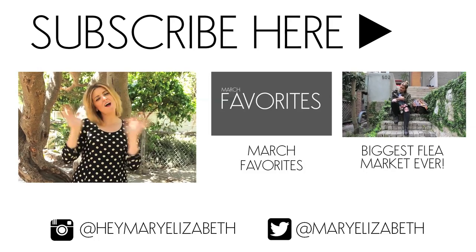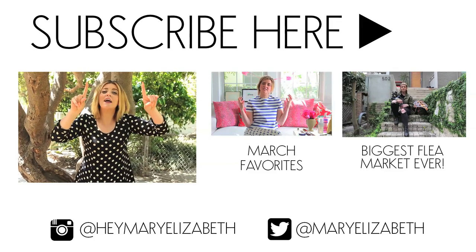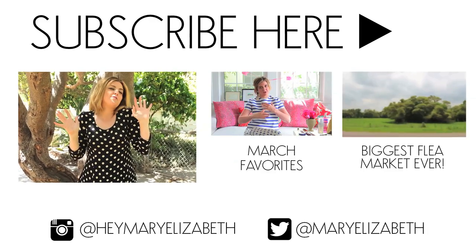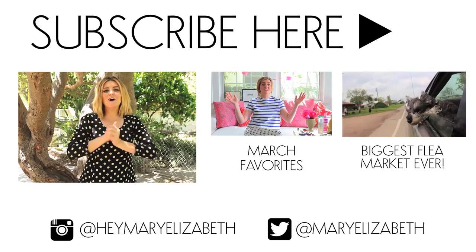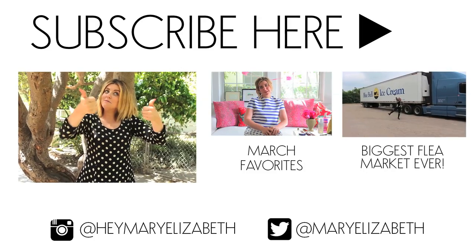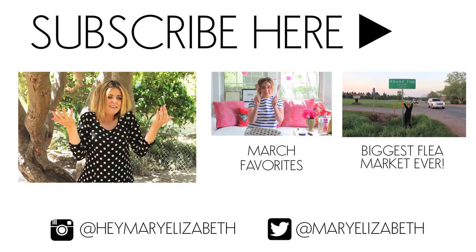Thank you guys so much for watching. Grace's full room reveal is coming out next Saturday, one week from today, and I'm really excited about it. Like this video, subscribe to the channel, tell your friends to subscribe, and follow me on Instagram, Facebook, and Twitter. Let's hang out outside of here — see you next Tuesday!